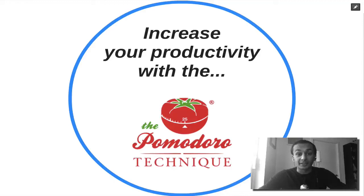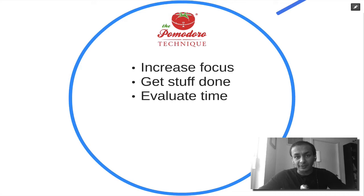Hi, in this video I want to show you a simple technique called the Pomodoro Technique that will help you increase your productivity. The Pomodoro Technique is something that I've been playing with for the last year and it's helped me increase my focus.